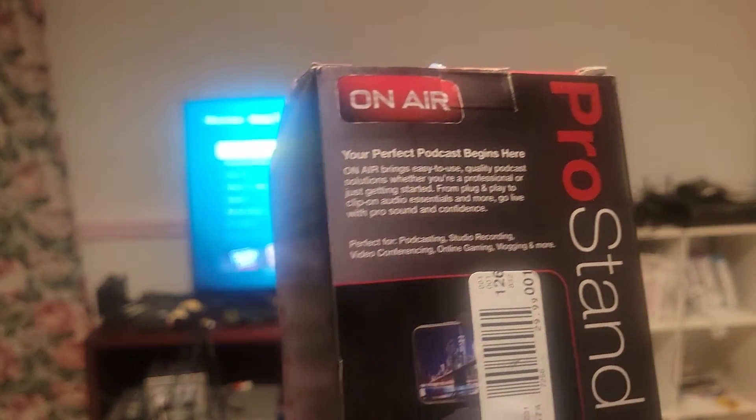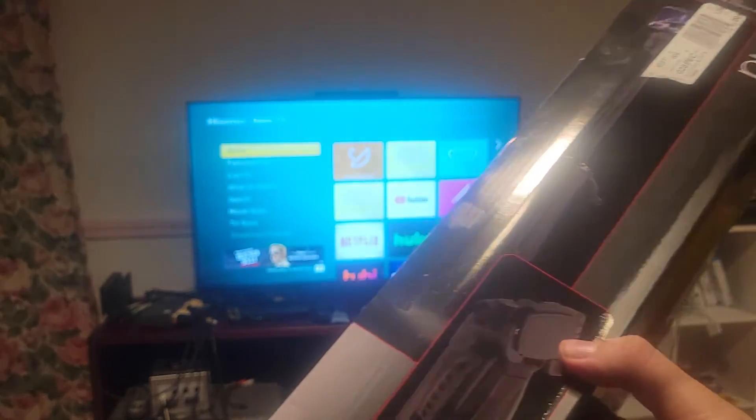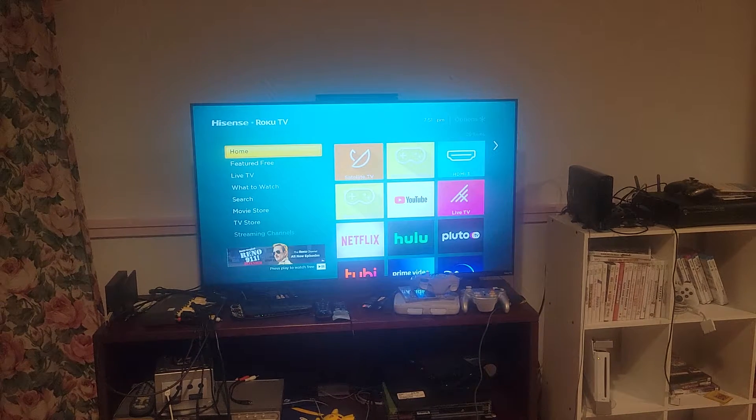You can plug and play to clip-on audio essentials and more. Go live with pro sound confidence. It allows you to use your smartphone — or you don't have to. That's why I got this. It comes with a little adapter that you connect your smartphone to. That's why I'm using my Galaxy S21 instead of my Samsung camcorder.